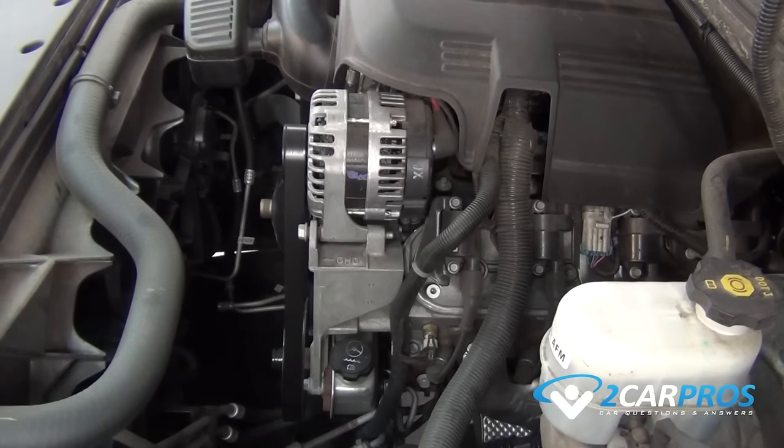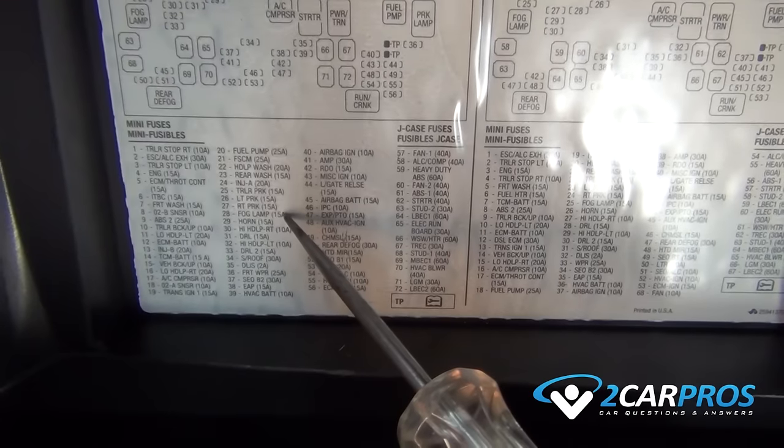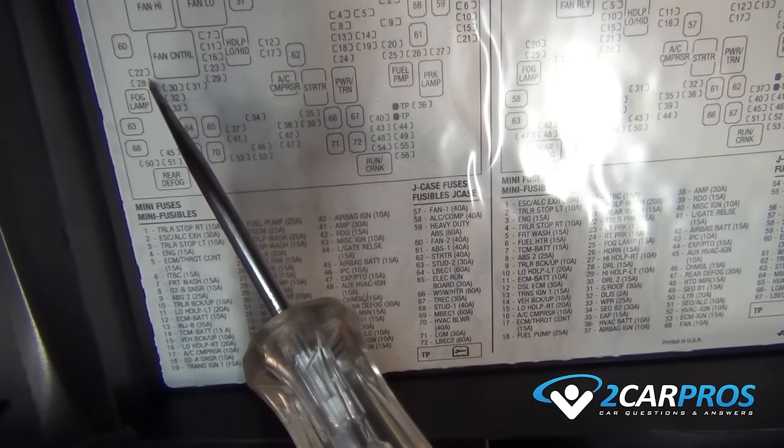Next, we are going to use a test light to check the fuse while securing the test light to a solid ground. We are going to locate the fog light fuse by using the fuse diagram on the back side of the lid, or by doing a simple Google search.